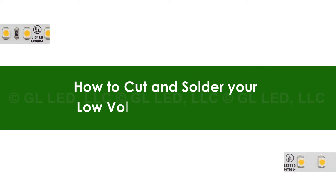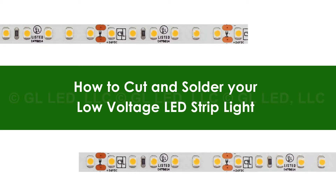In this video we demonstrate how to cut and solder your low voltage LED strip light.